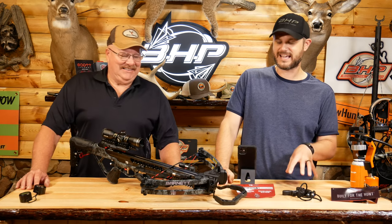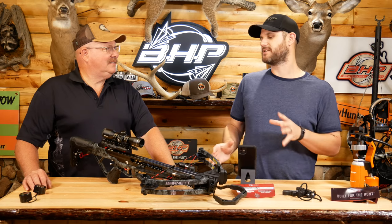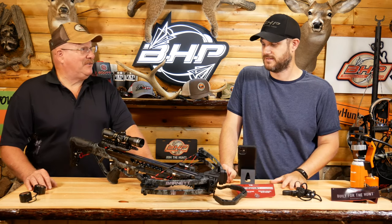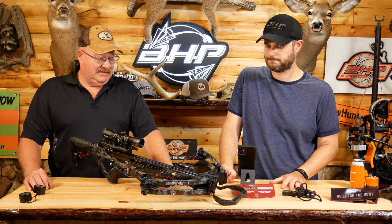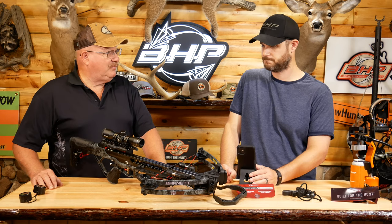Alright guys, so the TS-380 from Barnett right here. Kevin, what did you think about the assembly of it? The assembly was one of the easiest ones out there. It's a one-bolt — you put the riser on and it's set. That's it, one bolt.